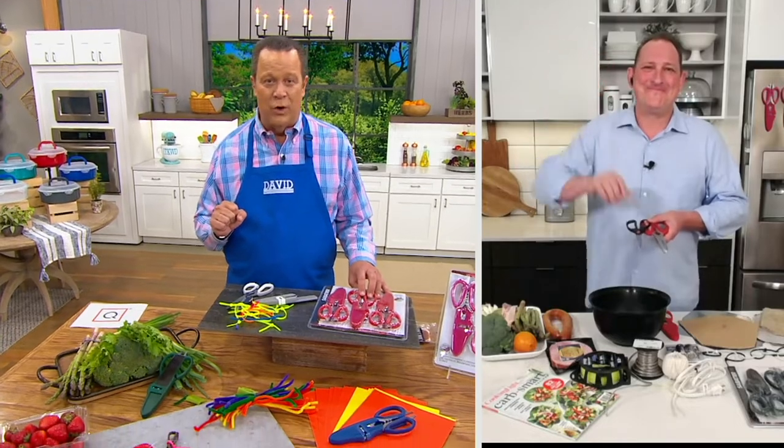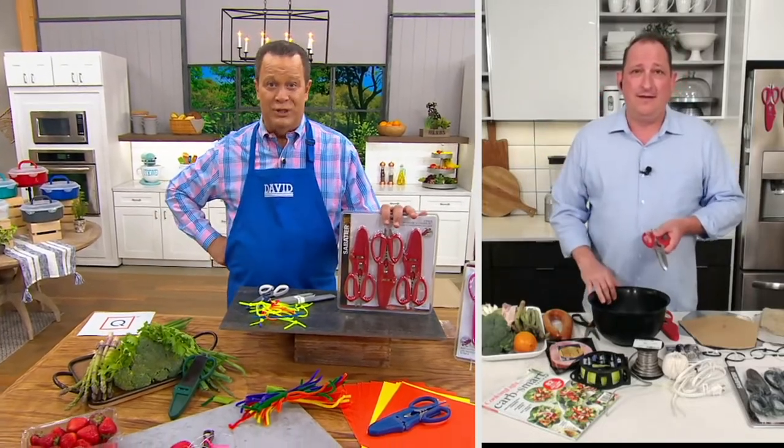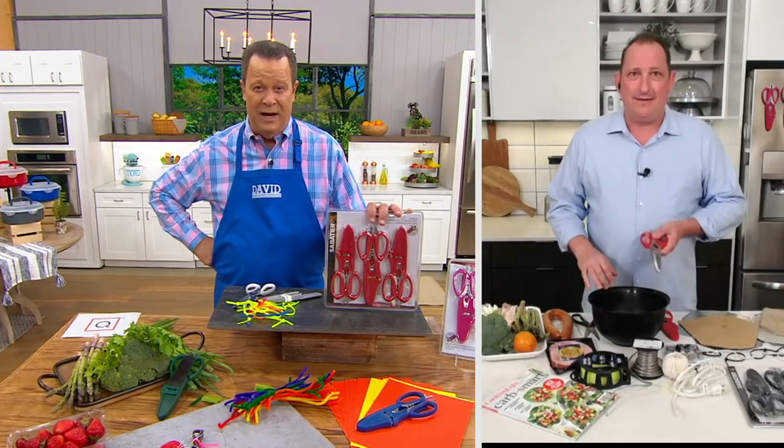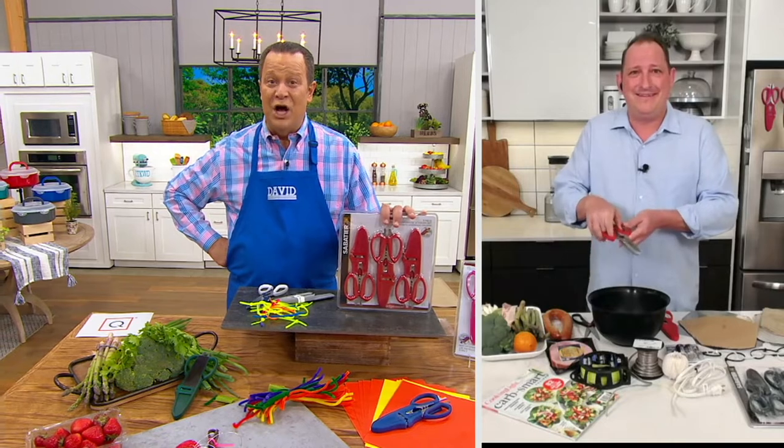Chef Jeremy Parker is joining us live via Skype. He and I kicked these off on April 24th. Chef Jeremy, can you believe over 62,000 ordered since that date? And in this show tonight, already 500 out the door.